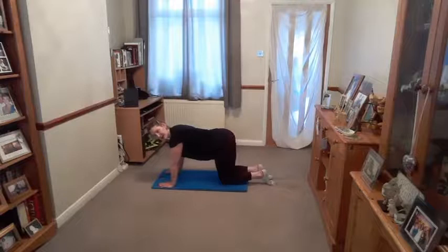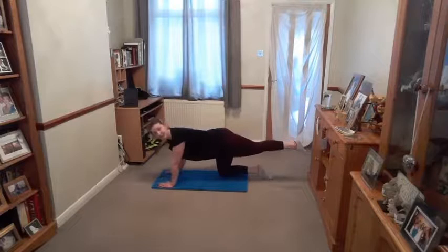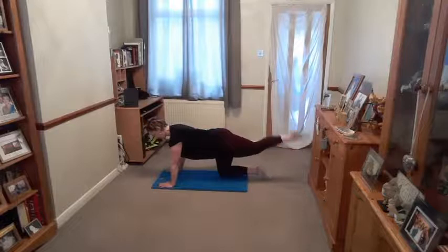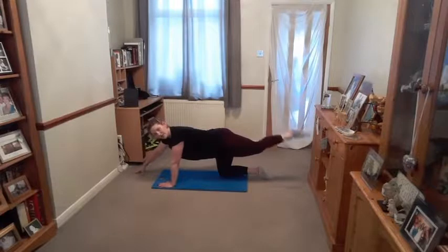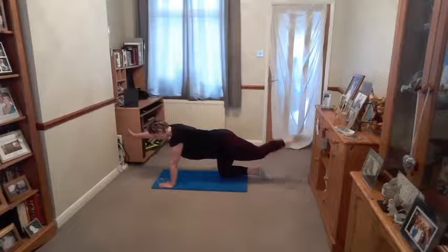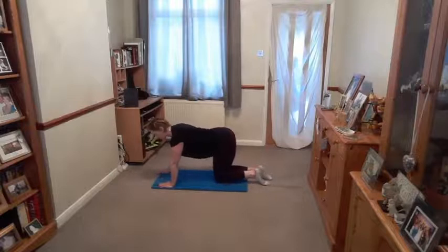Just with this one leg — breathe out, lengthen, lift it up. Stay here — we're not swapping legs until I say change. Breathe in, bend. Breathe out, lengthen. Breathe in, bend. Breathe out, lengthen. Try and keep your knee up in line with your bottom. If you want to work a little bit harder, you can extend the opposite arm out along the floor. Harder would be to raise that opposite arm, still maintaining neutral spine. One more here — hold it out straight, fingers and toes touch down, draw it back in.